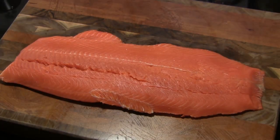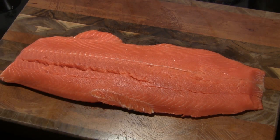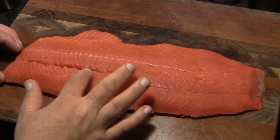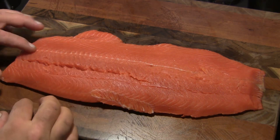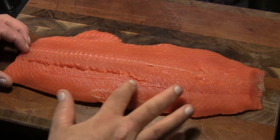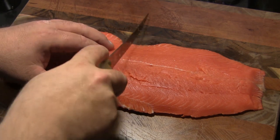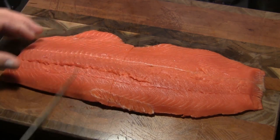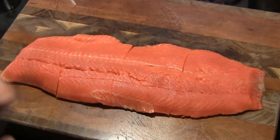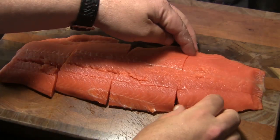I've got a two and a half pound wild sockeye salmon filet here that I have rinsed and patted dry. I'm going to run my fingers down through here and make sure that there's no bones left. If you find a bone, you just want to take a pair of tweezers or needle nose pliers and pull it out. I think this one's good — there's none left in there. And I'm going to cut this into four equal pieces.